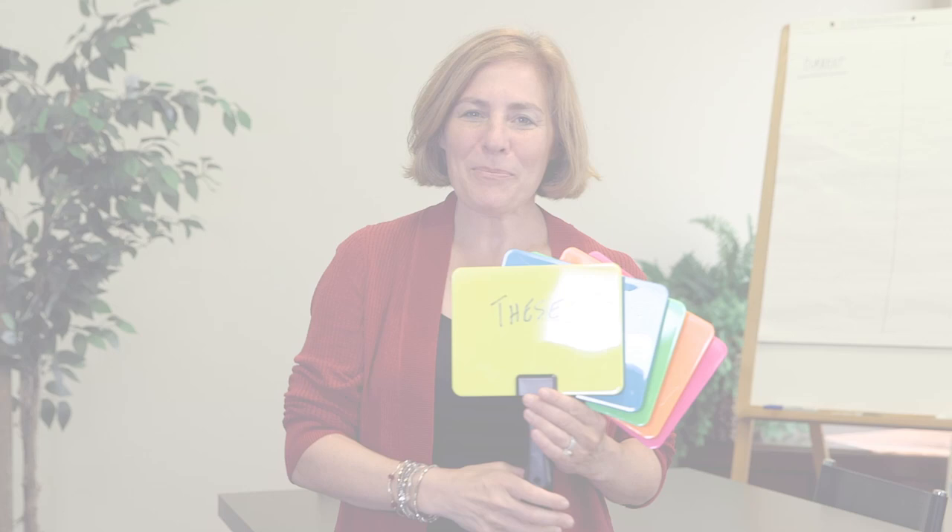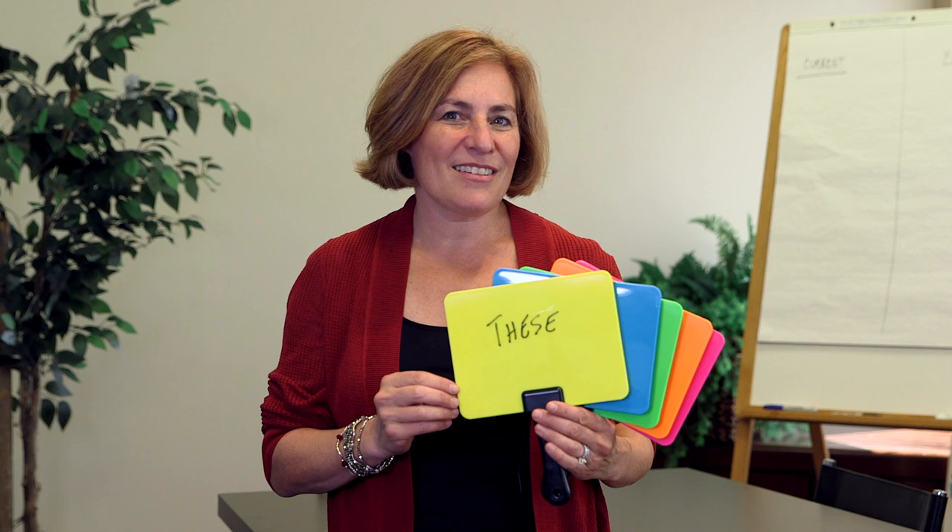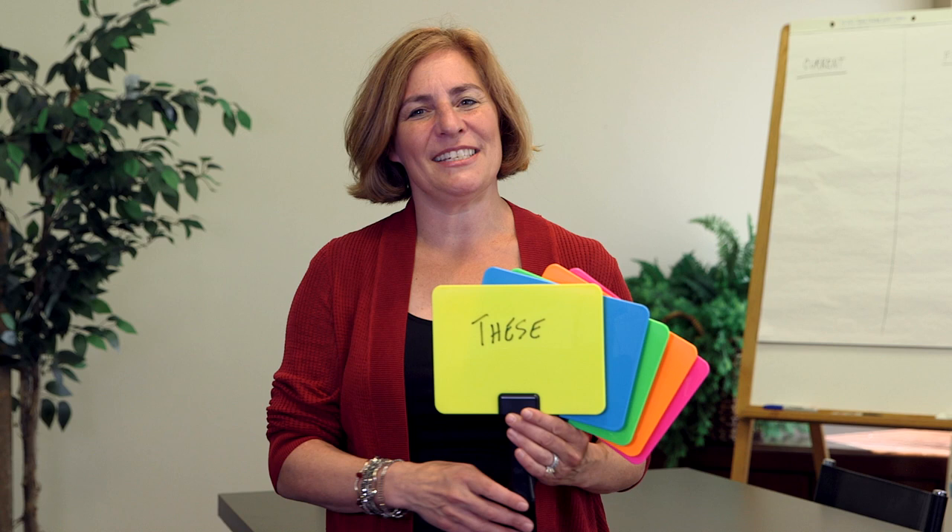Bright Boards are fluorescent colored dry erase whiteboards. These dazzling boards have a non-ghosting, write-on wipe-off surface, but look striking and exciting, making participation even more fun.